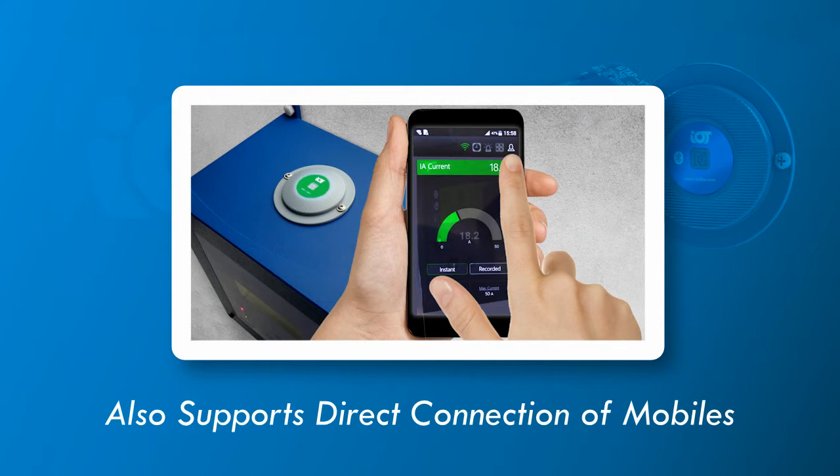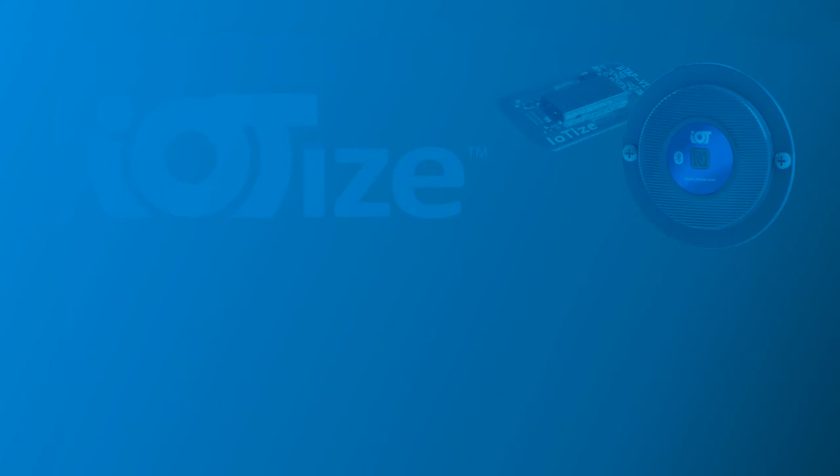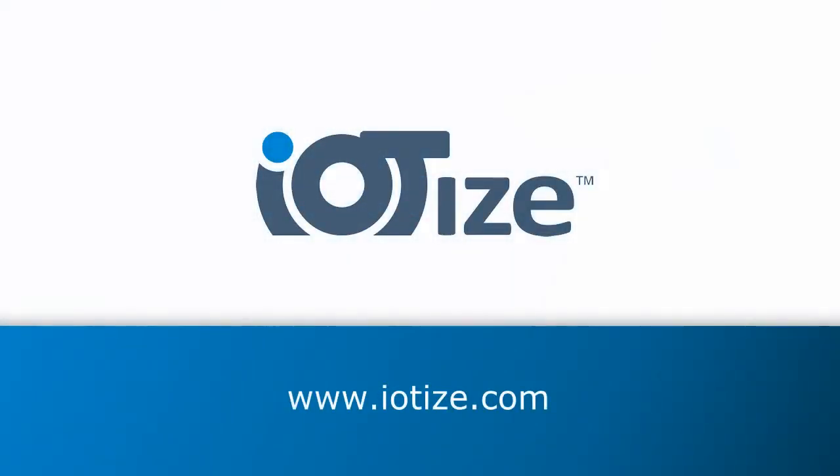Note that TappanLink also allows mobile connections to support off-boarding of your system's HMI to mobile apps. You'll find more videos and documentation about cloud implementation and mobile HMIs on our website. For more information about these and other topics, please visit our website at www.iotize.com.